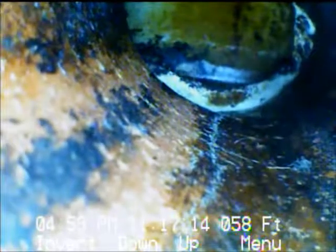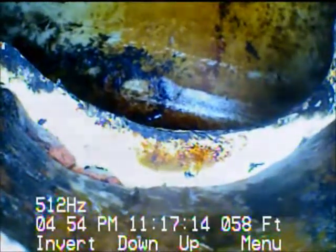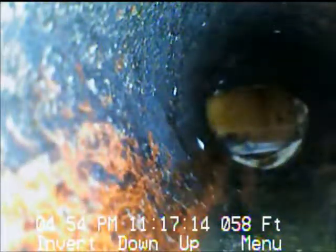This is looking directly into the city main. This is the connection of the house lateral on the main. The white pipe that you see in the very background — the city main was probably lined with a fiberglass liner, and this is the opening that they cut to allow this house lateral to drain into that. The openings are typically a little rough; they leave a little lip there. This one looks okay. At this point we're going to call it end of video.